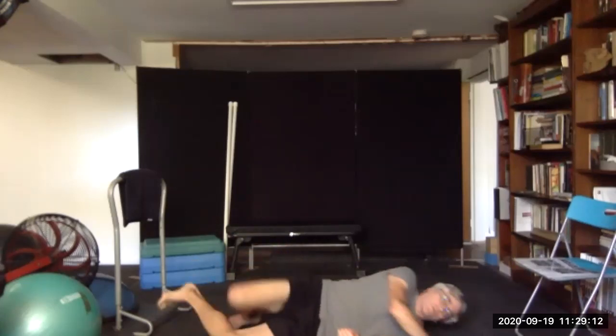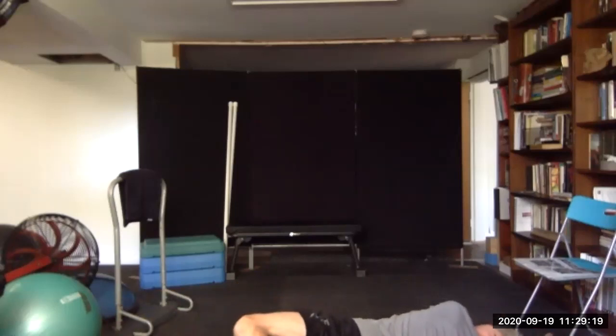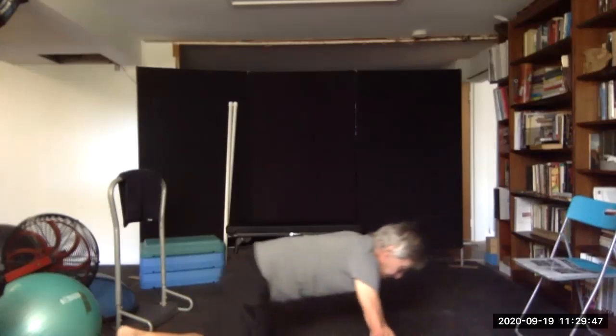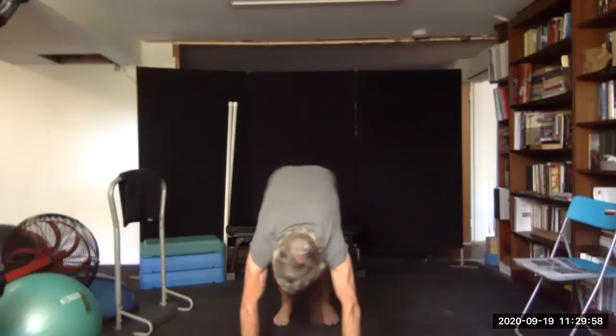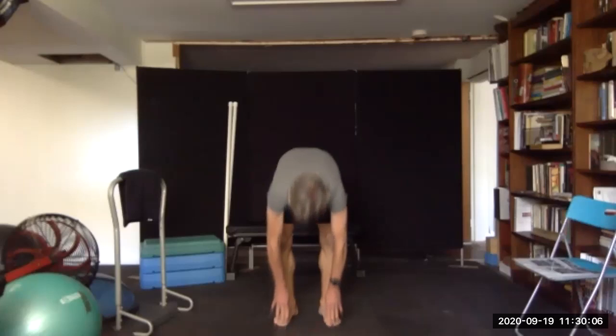We'll roll over on our stomachs and bring that leg around your back, and then the other leg. Come back, go to all fours, come up into a pike. Hold that — stretching again the calves and the hamstrings. Walk your fingers back and slowly come up.